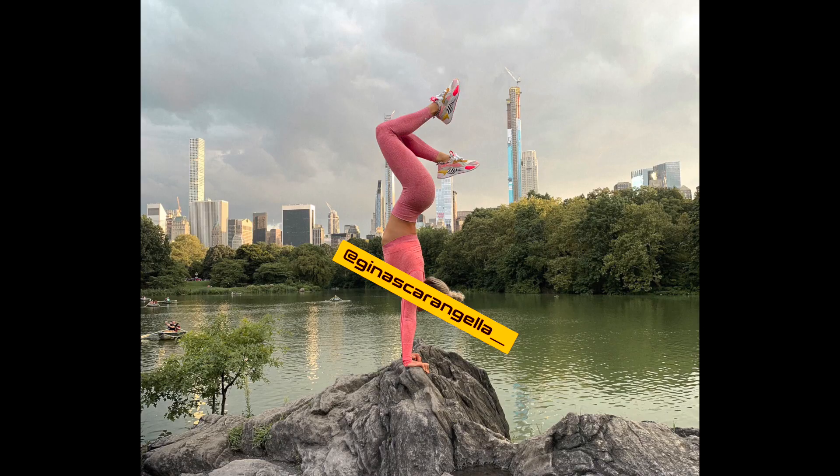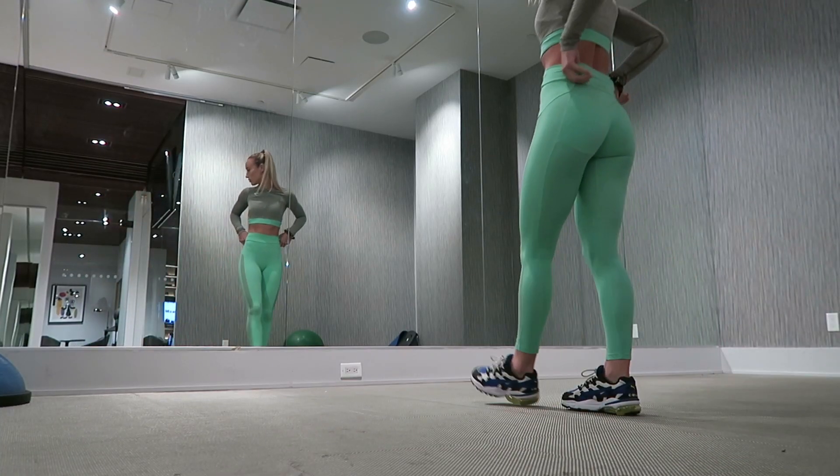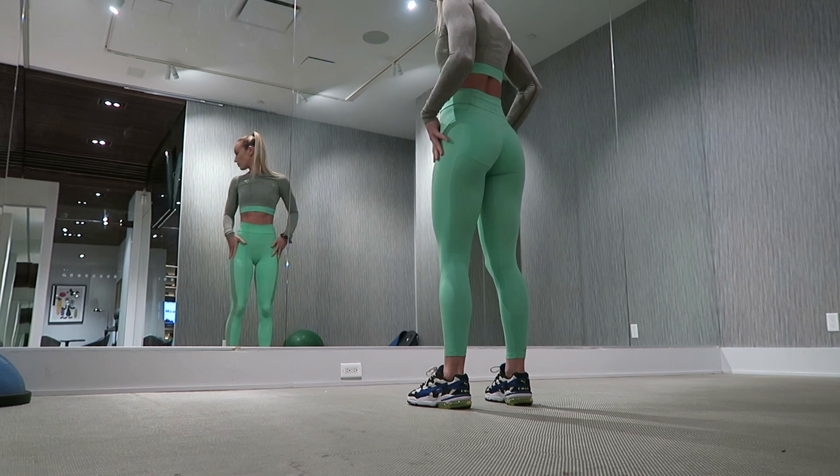Hey guys, what is up? Welcome back to my channel. Today I wanted to film another how-to video for you guys. I enjoy making these and today's is going to be how to do an aerial. An aerial is basically a cartwheel with no hands. I've gotten a lot of requests on Instagram to make this video, so here we are. Welcome back to another voiceover video starring me, Gina.